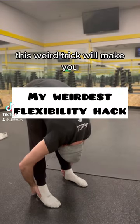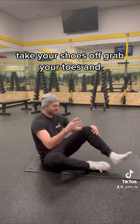This weird trick will make you more flexible in minutes. Take your shoes off, grab your toes, and make big huge circles with your ankle.